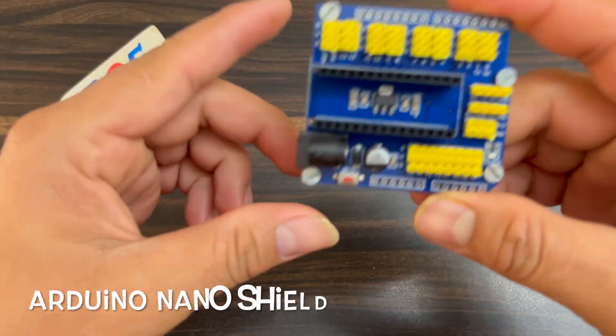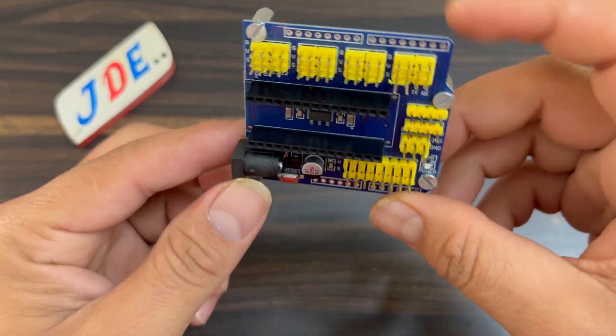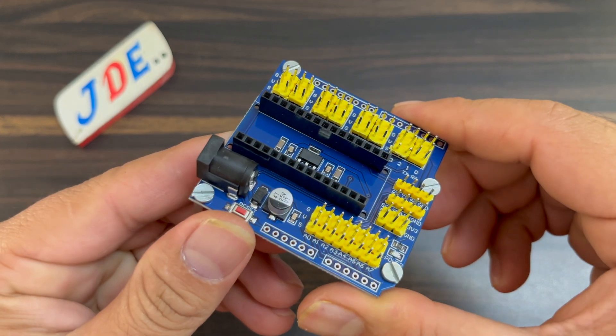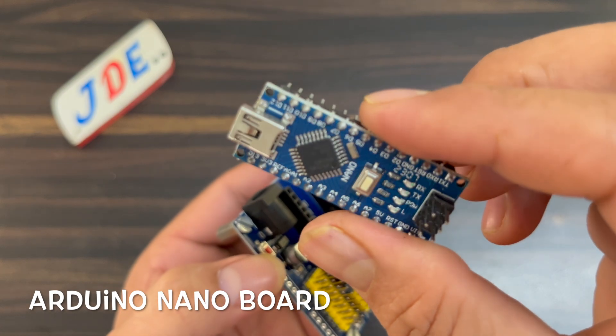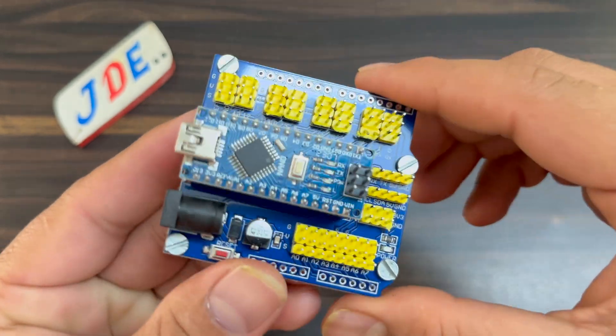Before starting this project, you will need these components. Here is the Arduino Nano shield — on the back side is the pin definition. On the top of this shield you just put this Arduino Nano microcontroller board. Now I attach the Arduino Nano microcontroller board to the shield.